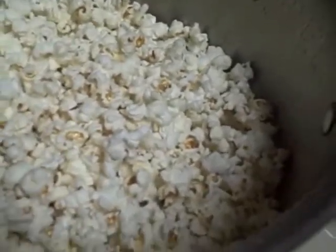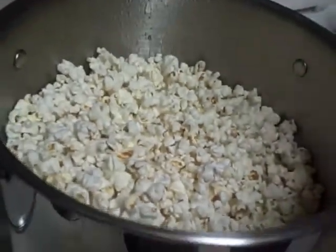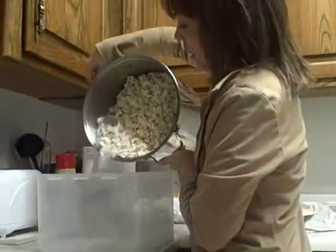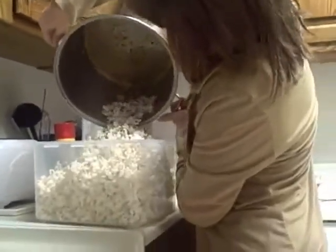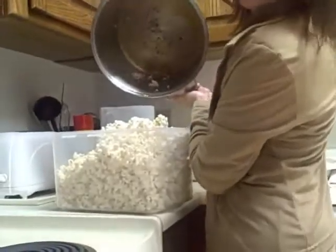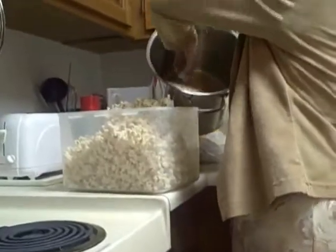When it gets this many kernels on top, the stuff popping underneath doesn't come out of the pan anymore. And as soon as you hear it stop like that, it's done and we've got to get it into a bowl. Look at that — no kernels at all left unpopped. Can you believe that? I think I saw one in there.